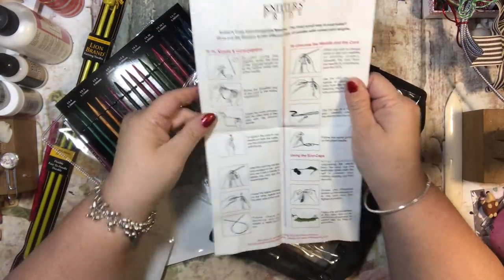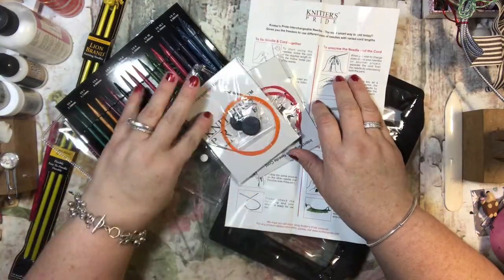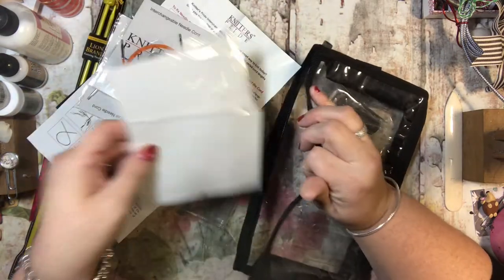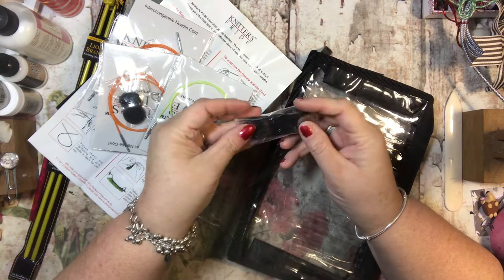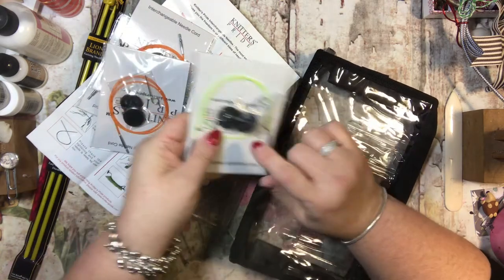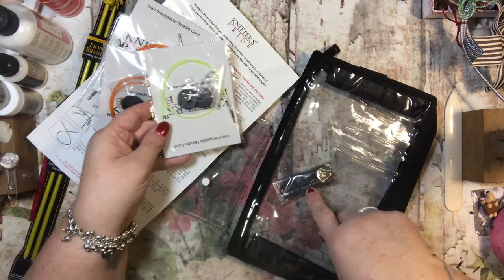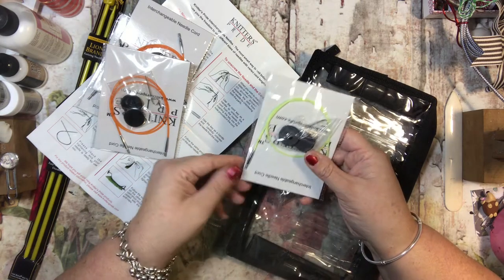They have different cords and you can purchase other cords and other sizes. It also has some of these which are like little stoppers for the end caps. These will tell you what size you're working on, so you'll know what size needle your project is on.